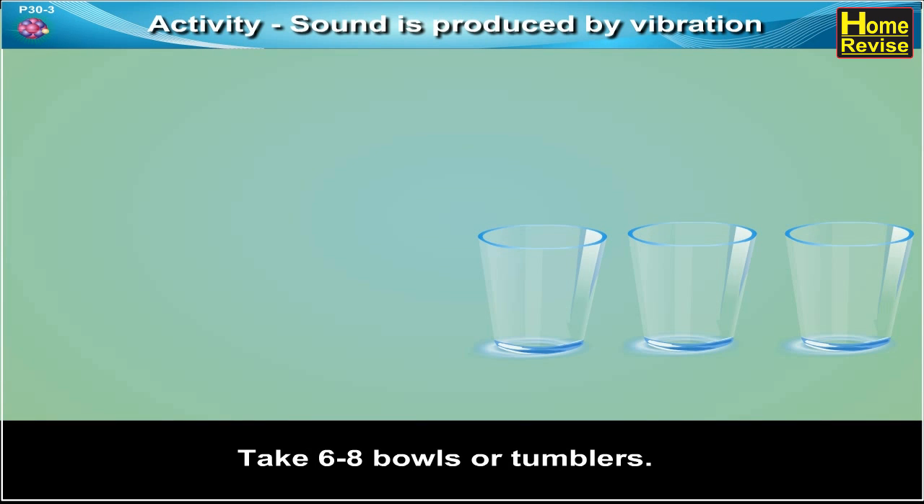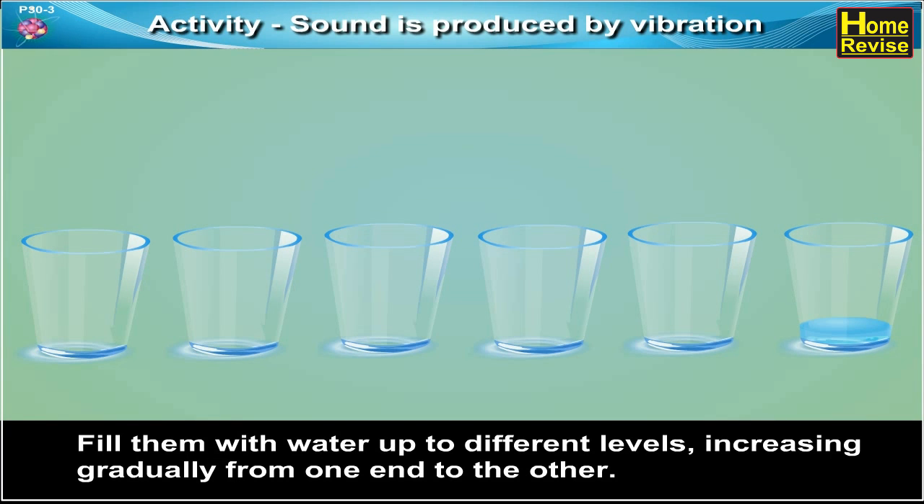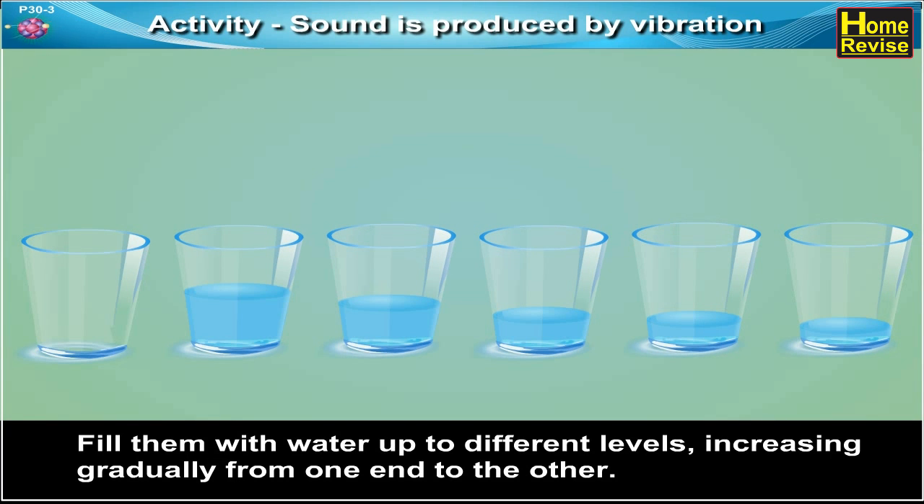Activity. Sound is produced by vibration. Let's take six to eight bowls or tumblers and fill them up with water up to different levels, increasing gradually from one end to the other.